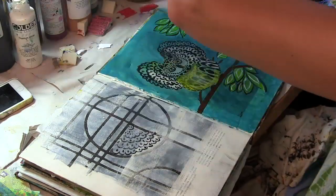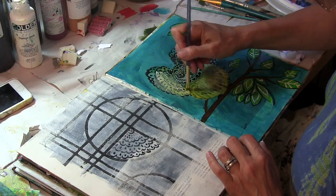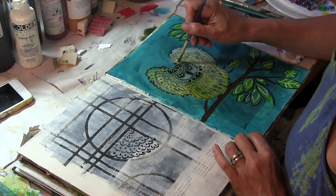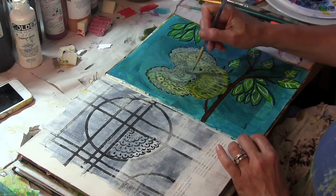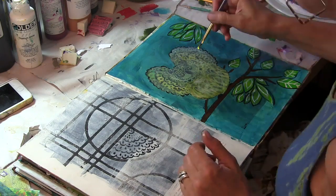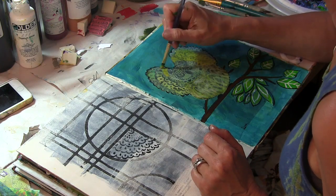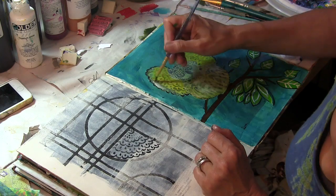Now I'm taking some Golden Fluid Acrylics in white and yellow and just going over my owl. I'll be able to see where I stenciled the owl to give me some guideposts, but again I don't want it to have that straight-from-the-stencil look. You're going to see how I build up color here. With this pale white on my owl, I'm adding a little bit of a truer yellow on the wings to start giving it some depth and dimension.